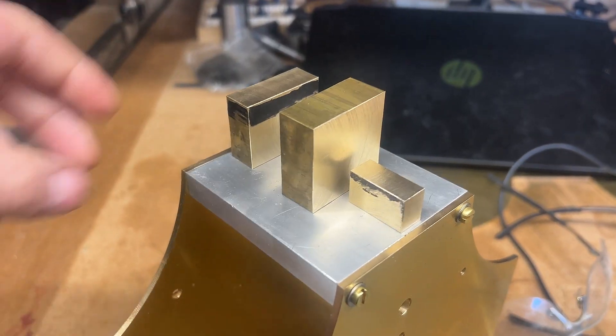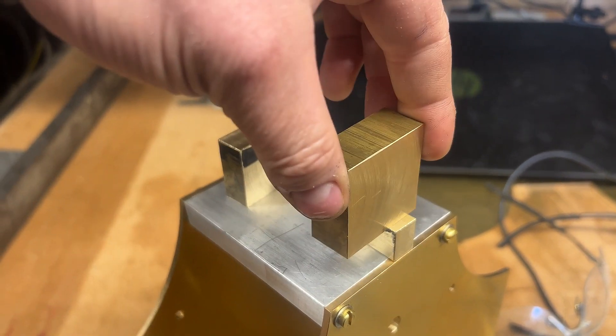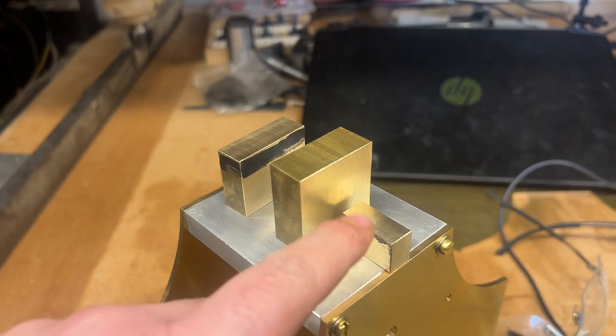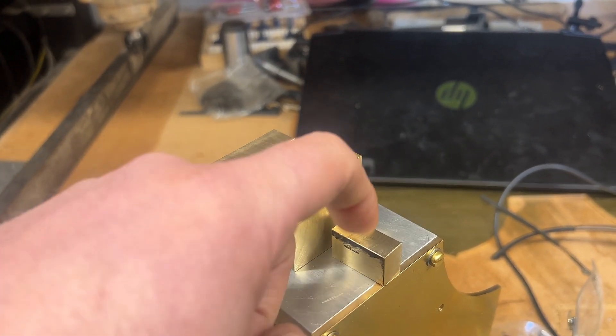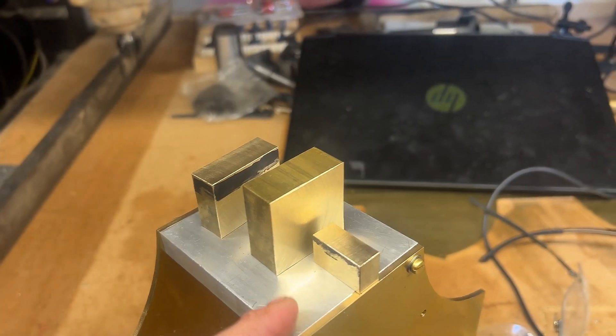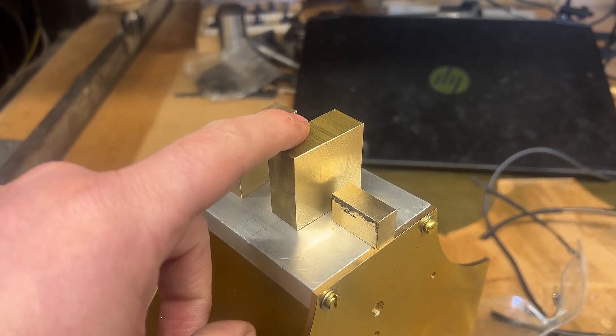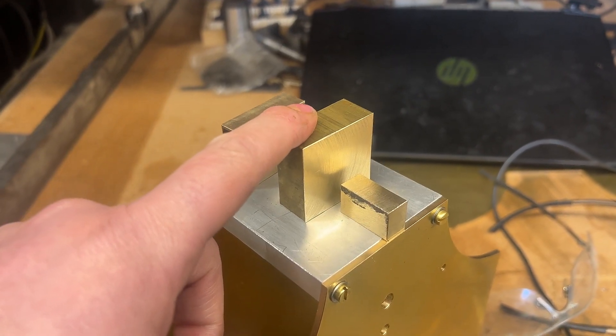So that's where we're up to so far. I've got the back piece, I've got this piece which is going to be the U-shaped piece that fits on there, and then the block at the front which accepts the adjusting screws. I think we're going to move on now to this U-piece block and start milling that out.